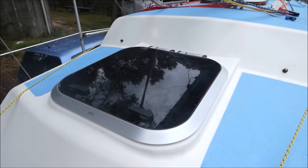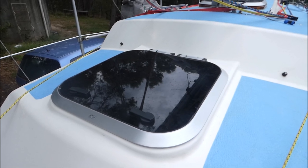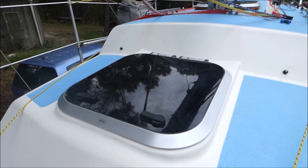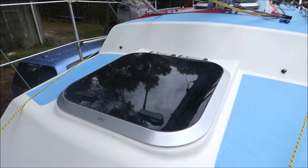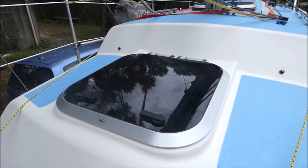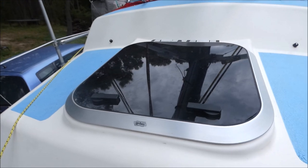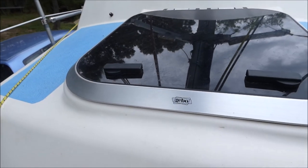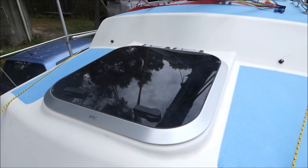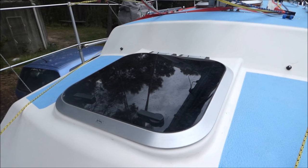With constant leakage from our old Houdini hatches we eventually decided to replace them with a Gebo hatch rated for offshore use. They're actually made specially for replacing Houdini hatches, so the Gebo Houdini replacement hatch is a very good way to go if you're looking to replace your main hatches on an RL28.